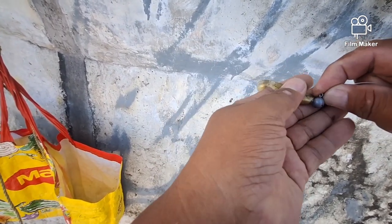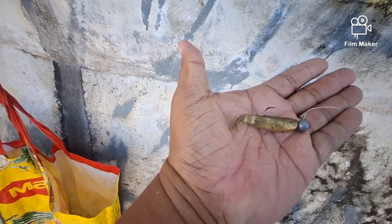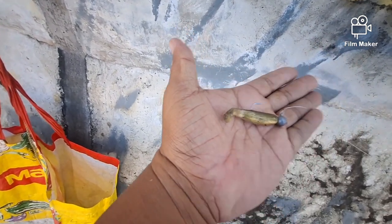Paggamit natin — yan ang setup lang natin. 5 grams na jig head, tapos ang ating dilaw na lure.